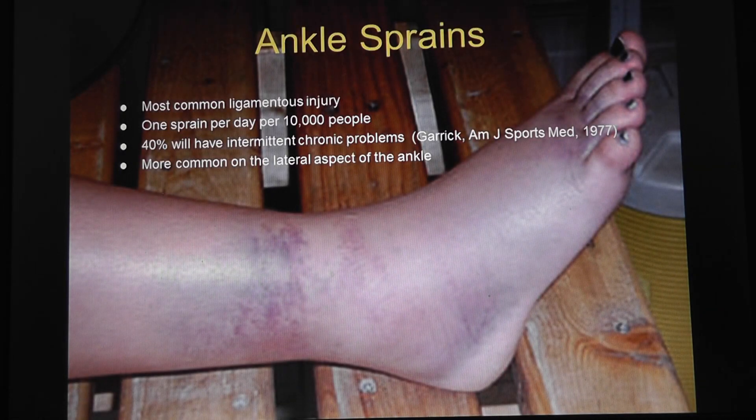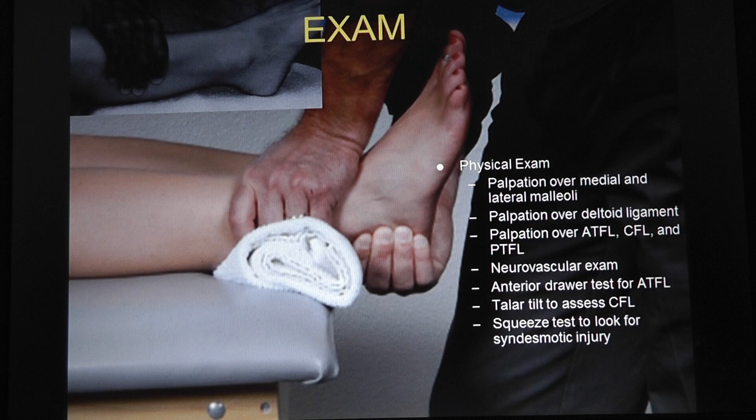How common are ankle sprains? Harford County has about 250,000 people. For every 10,000 people there is one ankle sprain per day, so that works out to about 25 ankle sprains a day in Harford County — that's a lot. They're usually lateral, and 40% have chronic problems.